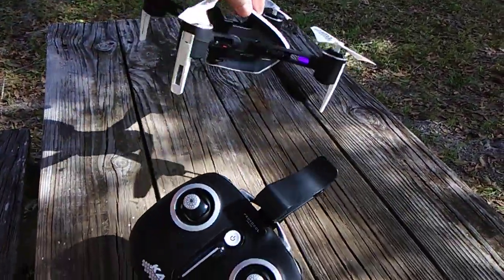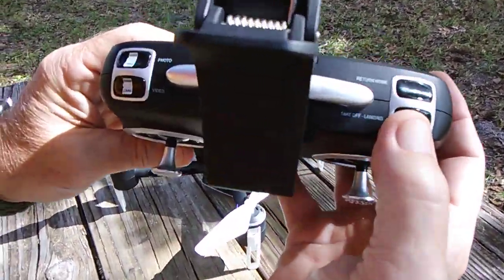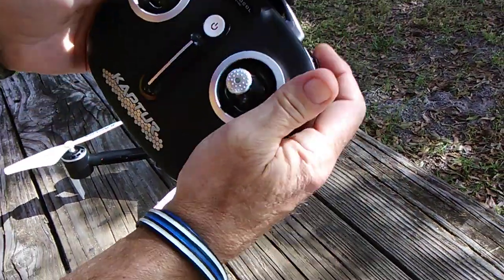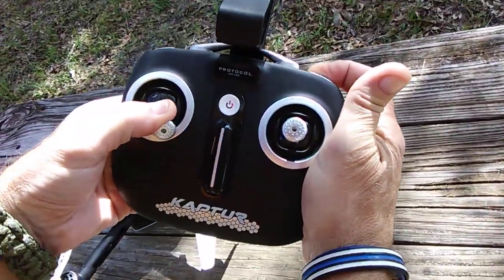Our lights are now solid, but we're still not geo-calibrated. To do that, we're going to press the return home button and then the throttle stick — go down and right at the same time. Wait for a beep.